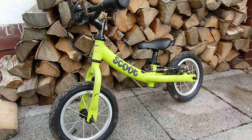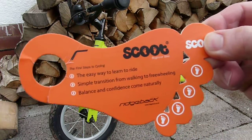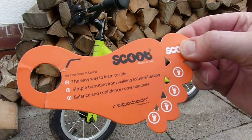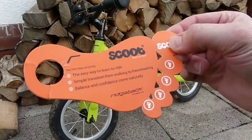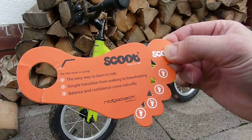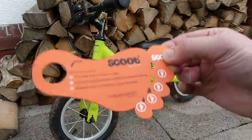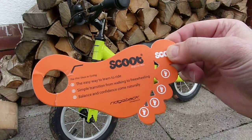In terms of balance bikes in general, as it says on the hang tag here, they're the easiest way to learn to cycle, because you're picking up the core skill of balancing, and then all you need to do is kick in the pedalling element, rather than going with stabilisers and then having to learn everything afresh as you take them off.